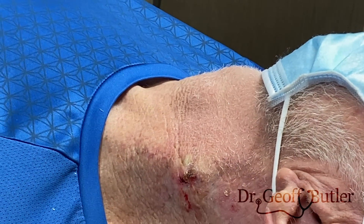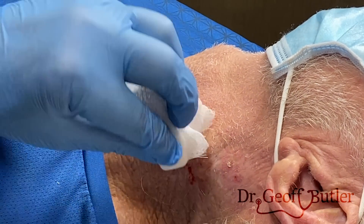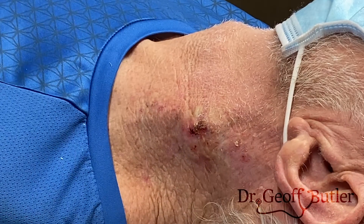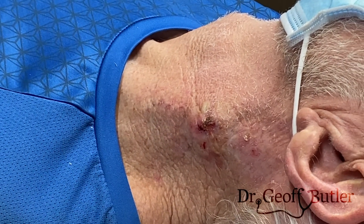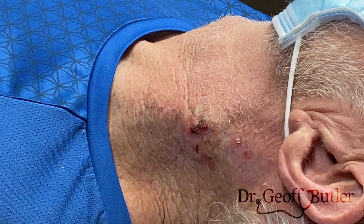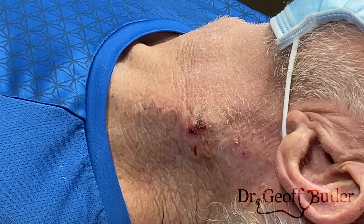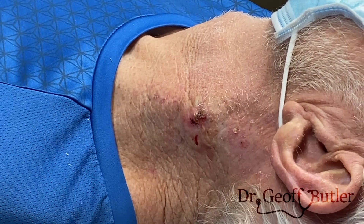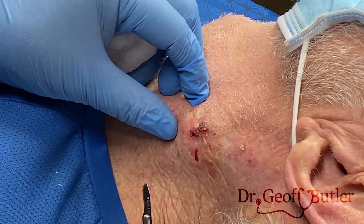The argument becomes: why bother with a biopsy and why not just take it all off? Well, if it's a squamous cell cancer, it may require a more advanced removal — there's something called Mohs surgery that they oftentimes do with this, and they can do that for basal cell cancer as well. The other reason is that basal cell cancers, if you take it off and it heals nicely, a lot of times we don't have to do a lot extra — assuming it's actually cleared.